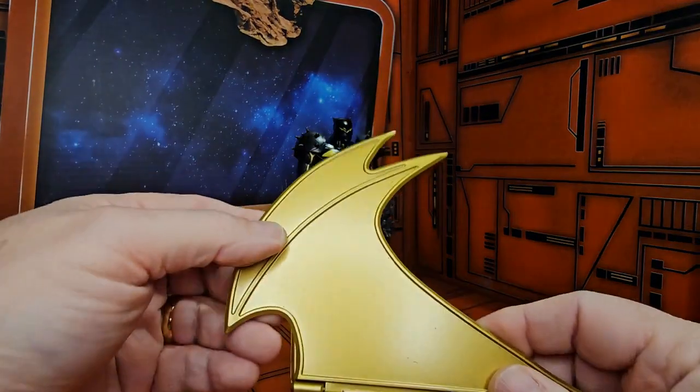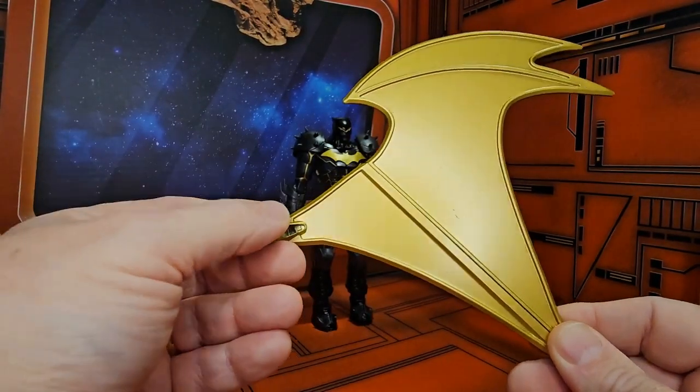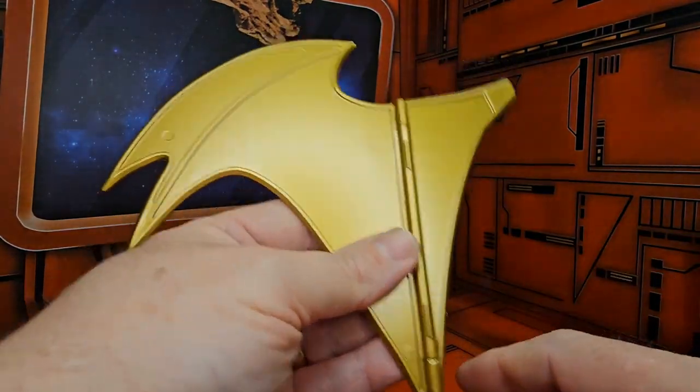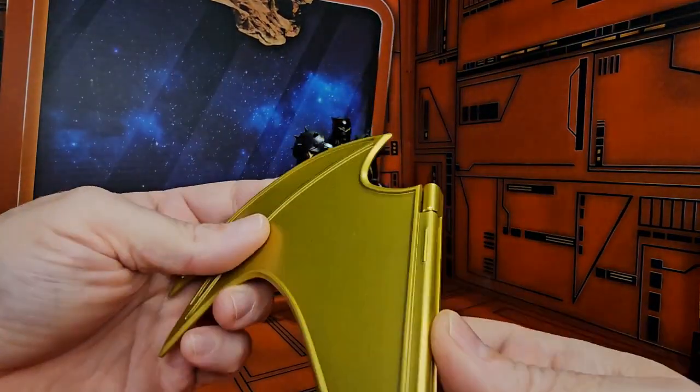We also have these Hellbat wings that simply just clip onto the back. They have a one-fold, just like the prior version. So we have one for each side.